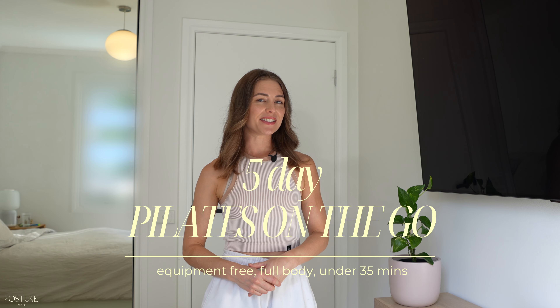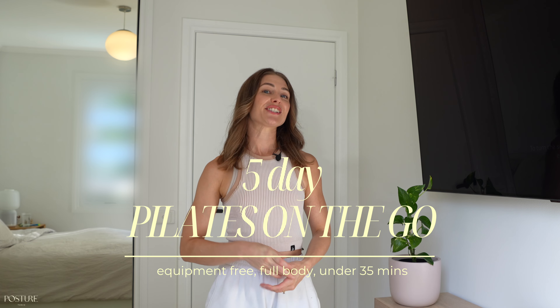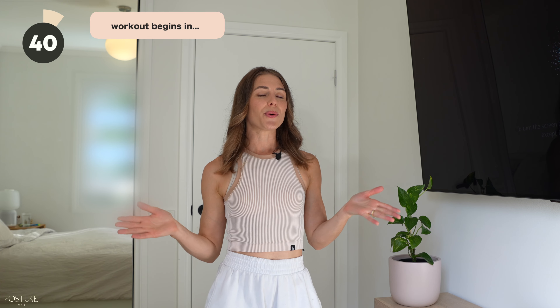Hi everyone, it's Jacinta from Posture Tonic and welcome to your five-day Pilates on the go guide. Each workout is under 35 minutes, so you're in and you're out — you've had your stretch, your mobility, and then your full body Pilates total workout. You won't need any equipment for any of these workouts, which makes it the perfect series to take away on your next holiday or simply do at home with ease.